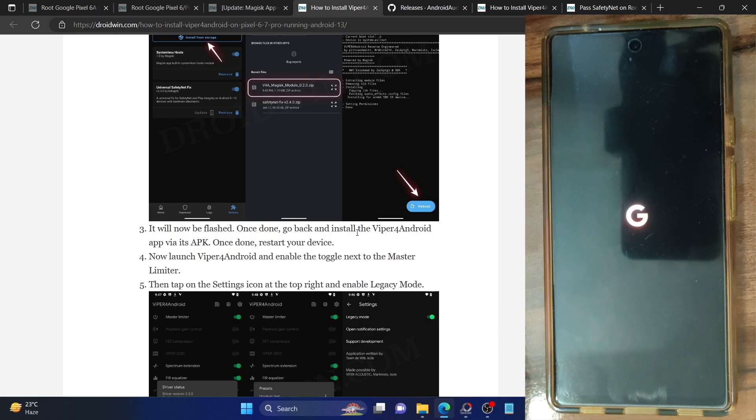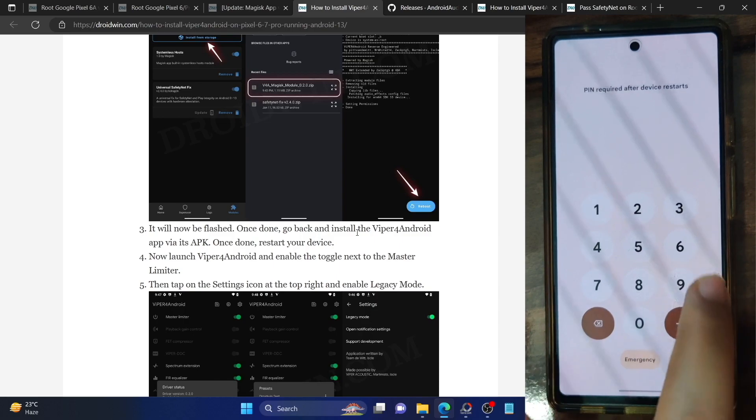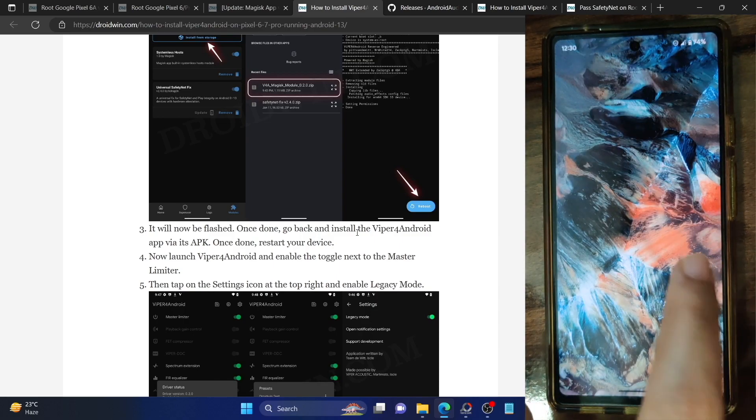All these steps are required just for the initial one-time setup — from subsequent times, you will not need to carry out these steps. Now that we are done, let's launch the Viper for Android app.